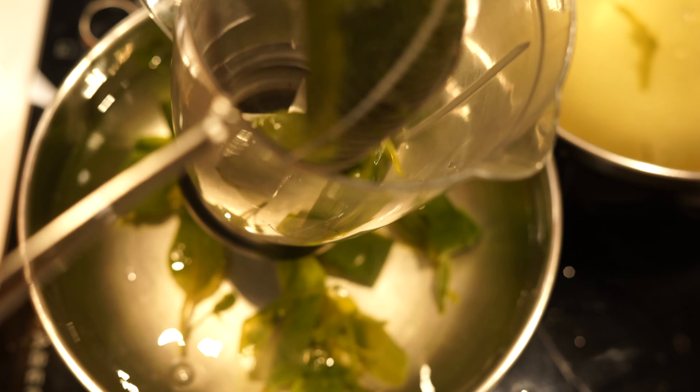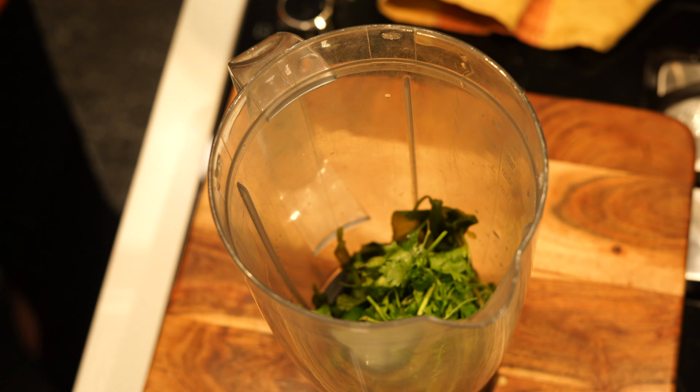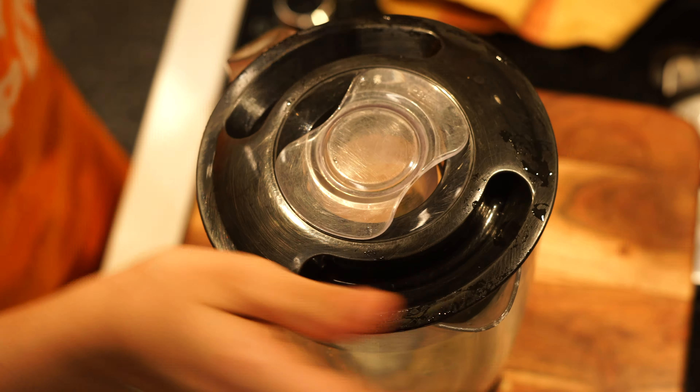Hi guys, I'm Komal Borasha and welcome back to my channel. So in today's recipe, I'll be showing you how to make spinach rice and along with that, I'll be showing you how to make paprika sauce which is going to be loaded with lots of veggies. It is going to be super colourful, it's going to have lots of nutrition value and also it's going to be a super simple recipe. So let's begin!